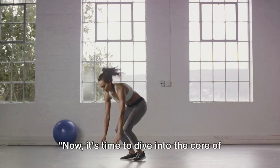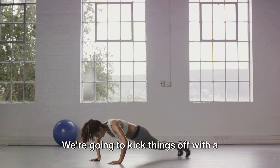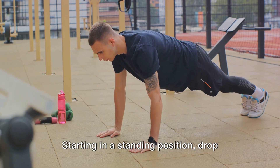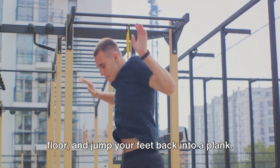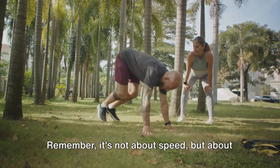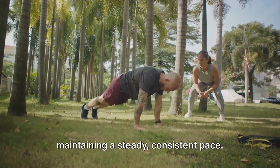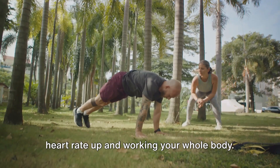Now it's time to dive into the core of our 30-minute full-body HIIT workout. We're going to kick things off with a staple of HIIT workouts: burpees. Starting in a standing position, drop into a squat, place your hands on the floor, and jump your feet back into a plank. Then reverse the movement and end with a jump into the air. Aim for a set of 10 burpees. Remember, it's not about speed, but about maintaining a steady, consistent pace. Burpees are fantastic for getting your heart rate up and working your whole body.